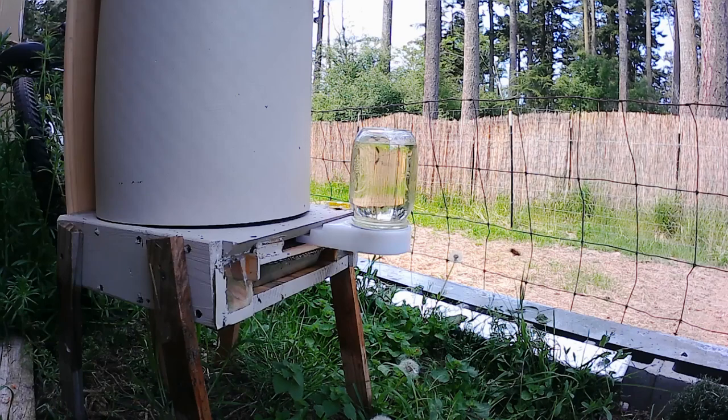As you can see, the bees that came out of the top when I removed the top feeder very quickly flew down to the main entrance and went back into the hive through the entrance they know and love.